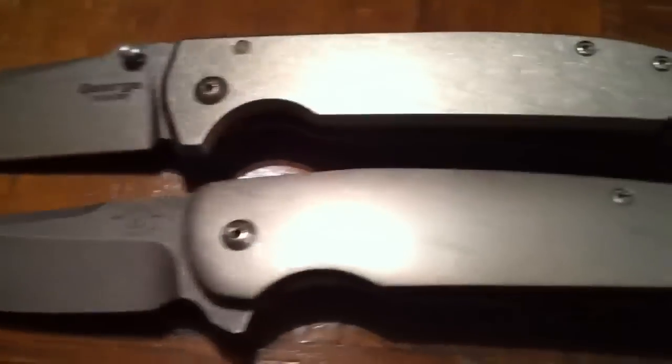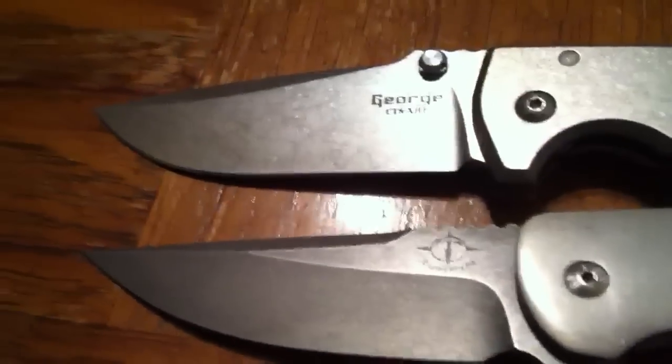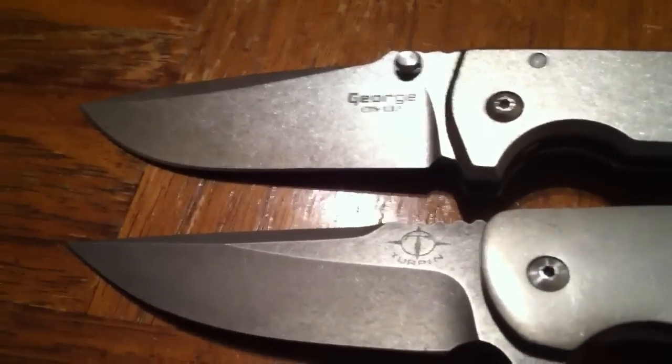So this is it — just wanted to show you guys the two new knives I got. I hope you guys have a good night and I'll catch you on the next video. Thanks guys.